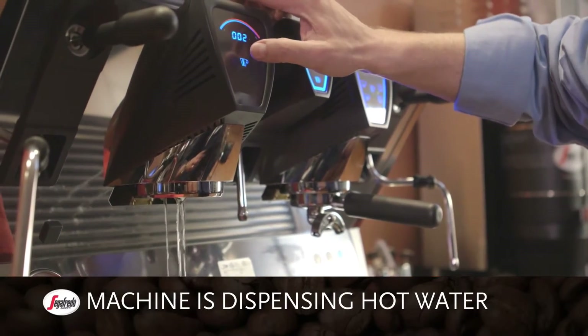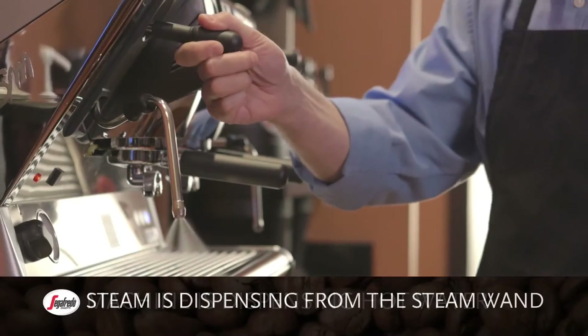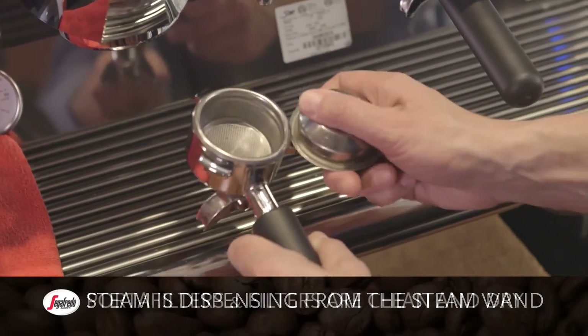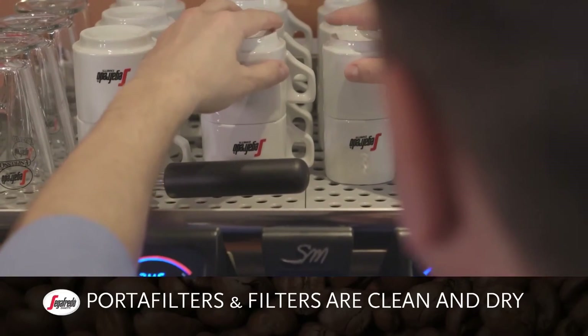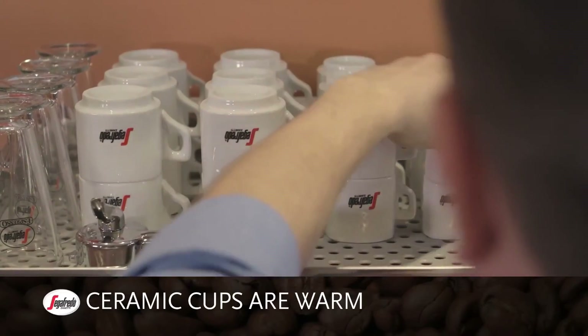Verify that the machine is dispensing hot water through the group heads, and that steam is dispensing from the steam wand properly. The portafilters and filter baskets should be clean and dry, and the ceramic cups on top of the machine should be warm.